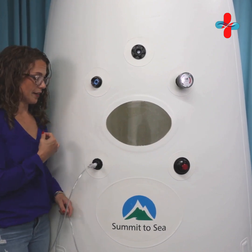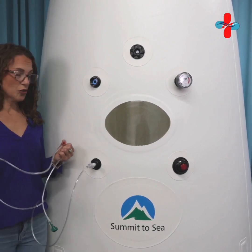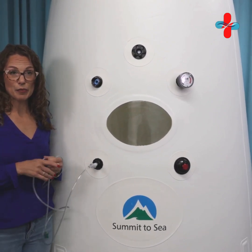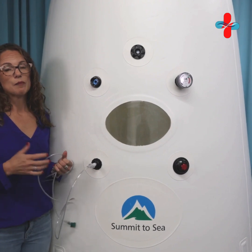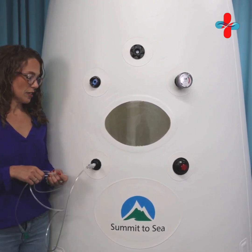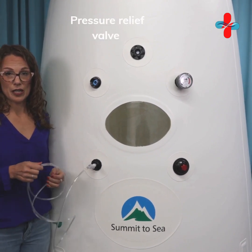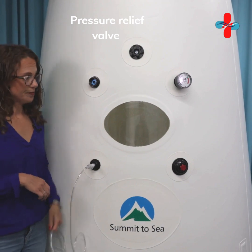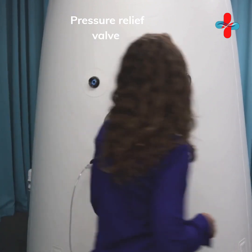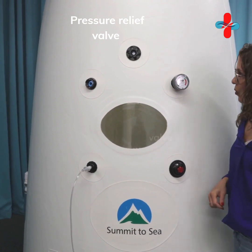One thing to keep in mind: the oxygen concentrator is not required to make the hyperbaric chamber work. Most people choose to add the supplemental oxygen because it's going to increase the benefits by breathing that 95% medical grade oxygen.